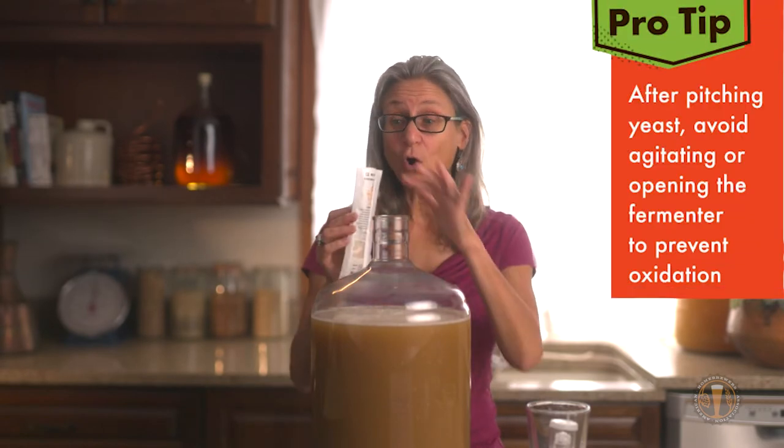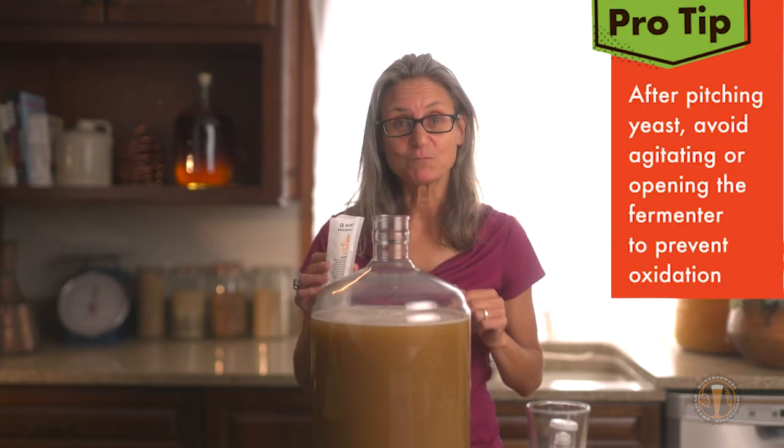Now let's add our yeast. We're using a yeast package that's already been sanitized, and I've cut the top open with scissors, and I'm just going to pour it in.